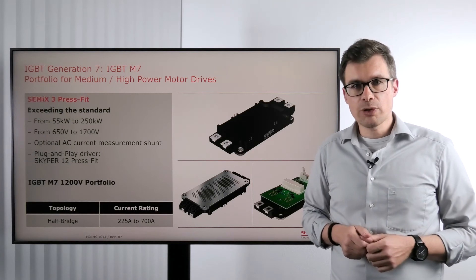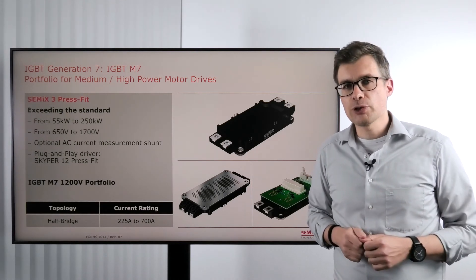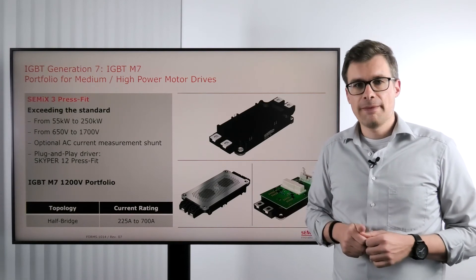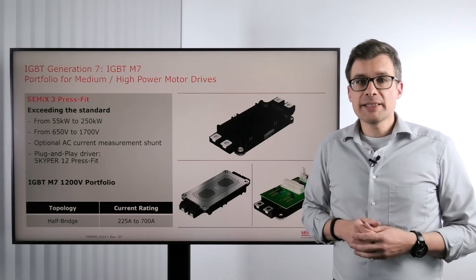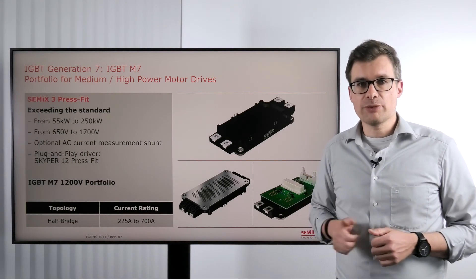Also available from Semicron is a plug and play driver. You just press the driver on the power module and you're ready to go. Using IGBT M7 we have half bridge modules available from 225 amps to 700 amps.